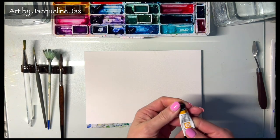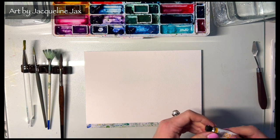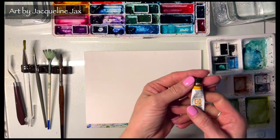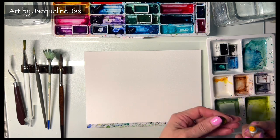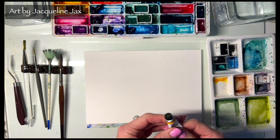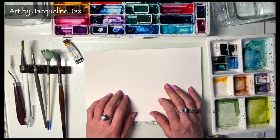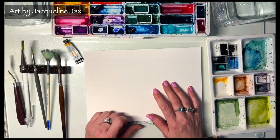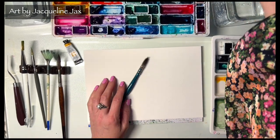Hello everyone, welcome back to my channel. Today I'm going to be doing an abstract floral, and this demonstration is surrounding this lovely new gamboge yellow color. I brought this out because honestly I haven't used it a lot, and I thought maybe I would do some work focusing around certain colors and certain palettes as an idea to develop my art, challenge myself, and get some inspiration.